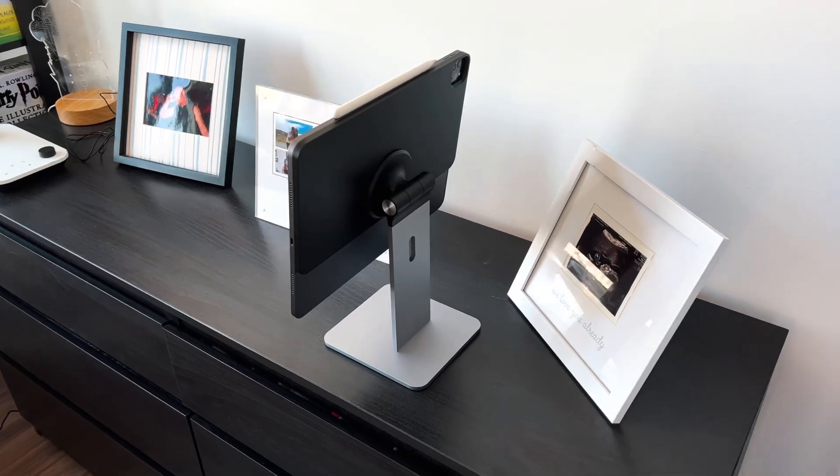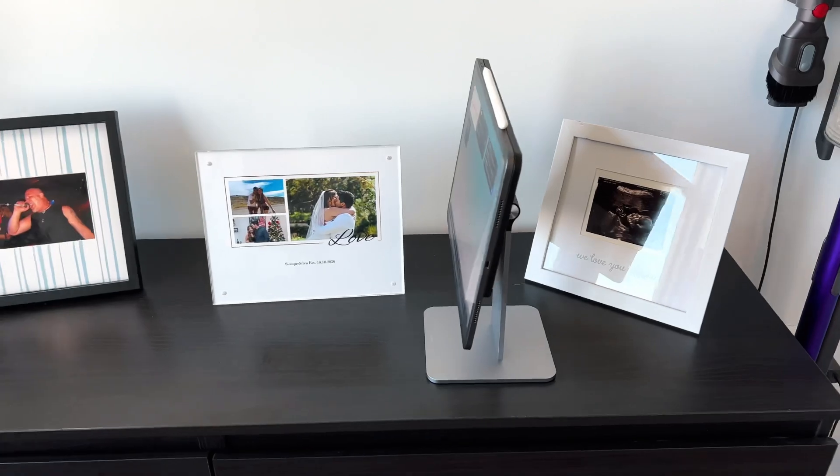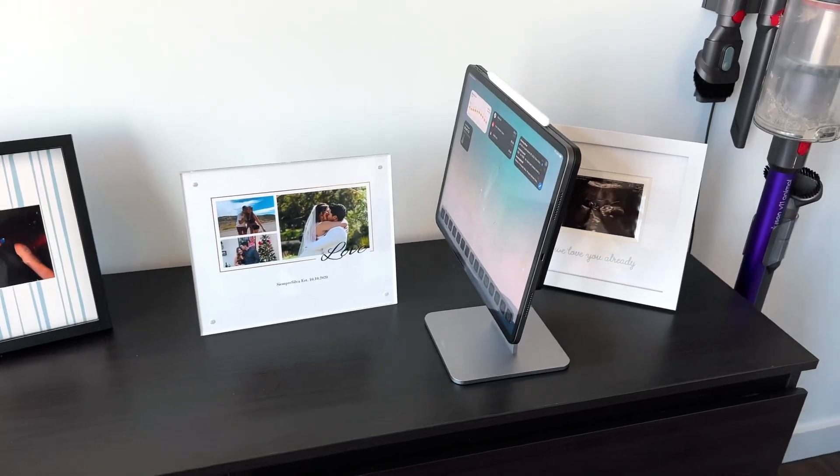Overall, I think you're going to be very pleased with the build quality of this stand if you're looking for something very aesthetically pleasing for the iPad Pro. It's also got a little hole in the back so you can pass through whatever cables, cords, or USB-C dongles you have. They've really thought of everything when it comes to having this as an iPad Pro stand on your desk.